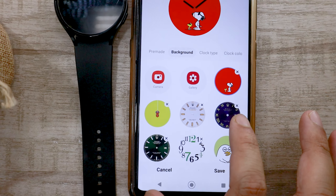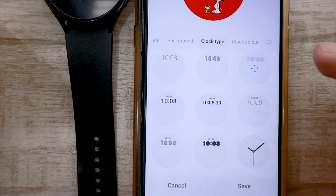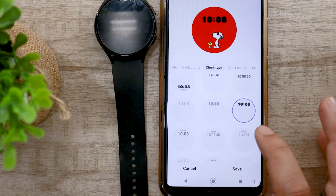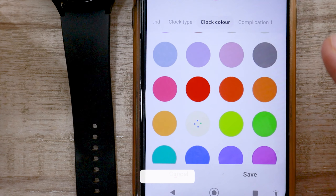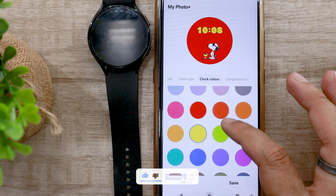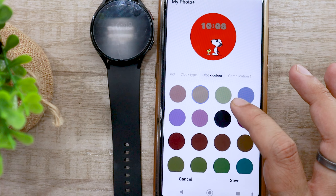Swipe right to left — this will bring the clock type option. Here, you will have to select the font style and position of the clock. You can even select the analog style clock if that's your preference. Swipe again to select the clock color. I would recommend selecting one that looks opposite to your watch screen. For instance, if the wallpaper has a bright color, choose a clock color that's dark; similarly, if the wallpaper is dark, choose a light color.